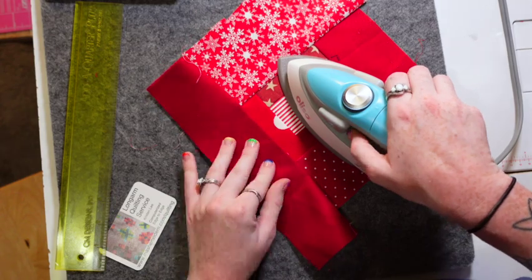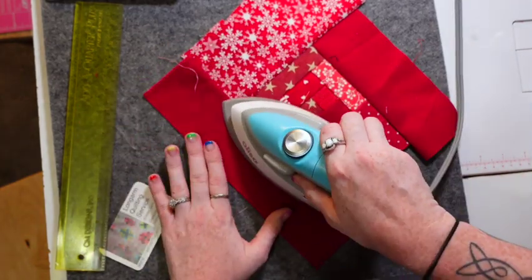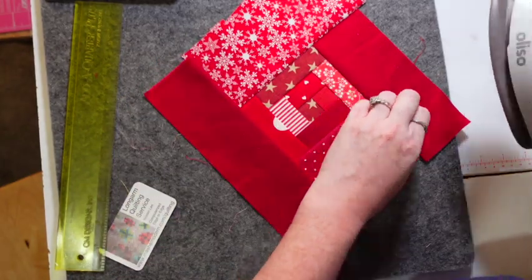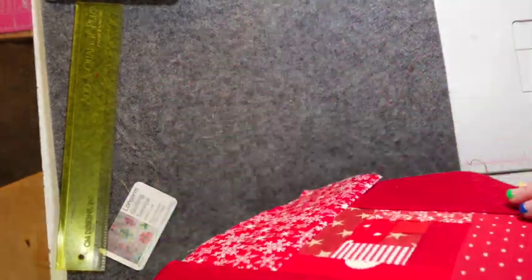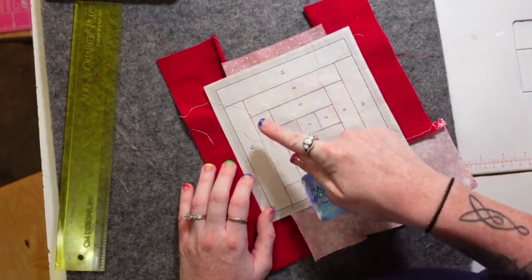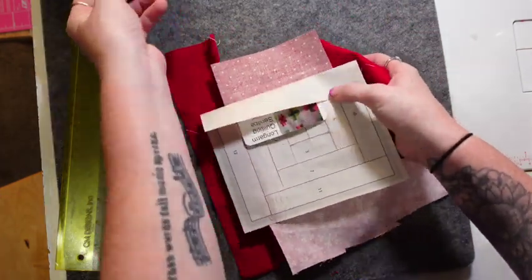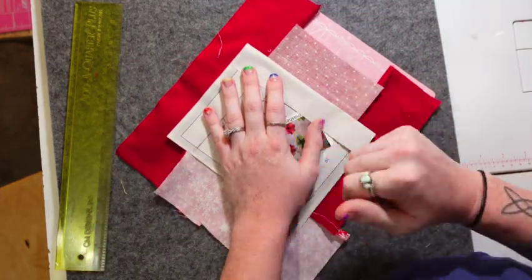Set your seam, flip it over, give it a little tug so it lays nice and flat, and give it a nice press. You don't want to use any spray with FPP because you will make your paper soggy — no steam, no best press, none of that. You could prep your fabric beforehand by starching it, just make sure pieces are dry before attaching to the paper. We're on to thirteen, the very last piece — find what line connects twelve to thirteen, right here. Lay your straight edge underneath and trim that seam allowance, then go sew this last line.